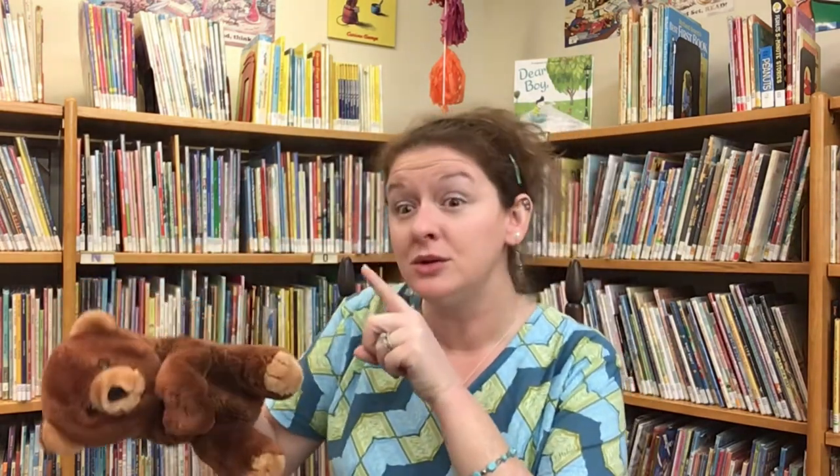It goes to the tune of Where is Thumpkin? Before we sing, look around and see if you can find any bears nearby to use as a prop. If you don't have a bear nearby, that's okay — one hand can be the bear in our song. To begin, we are going to hide our bear. Are you ready? Where is bear? Where is bear? Here I am! Here I am! How are you this winter? Very tired, thank you! Go to sleep! Go to sleep!